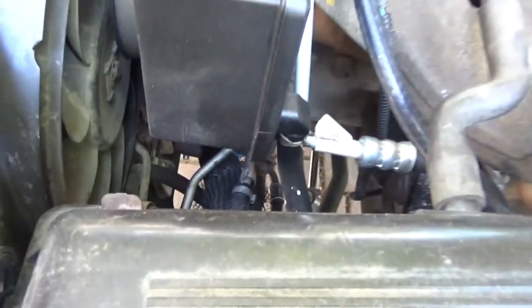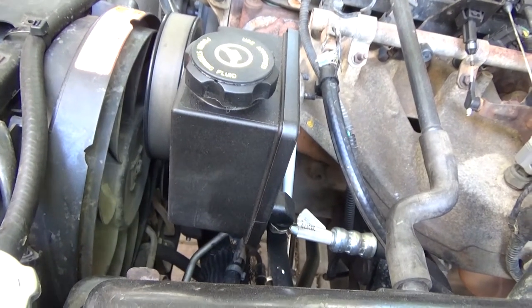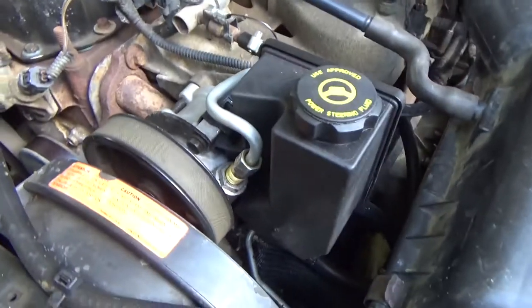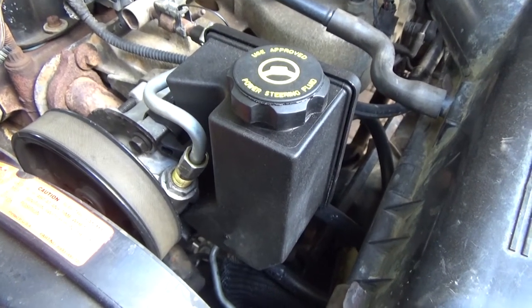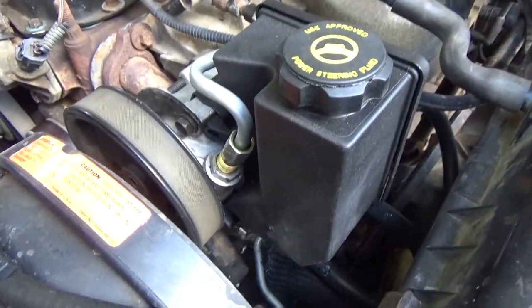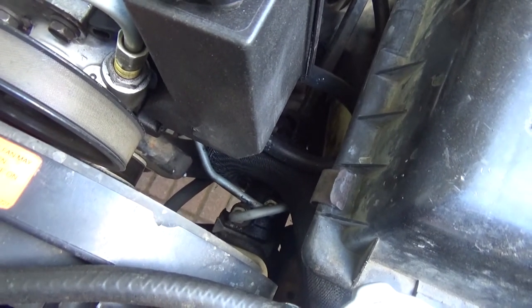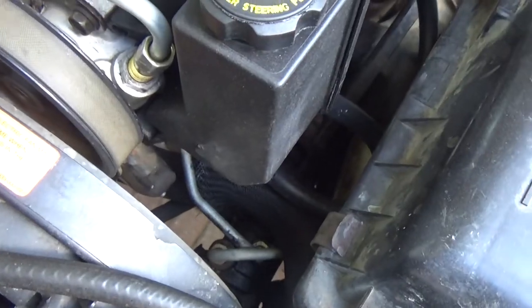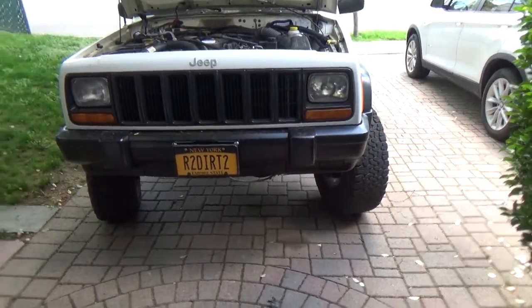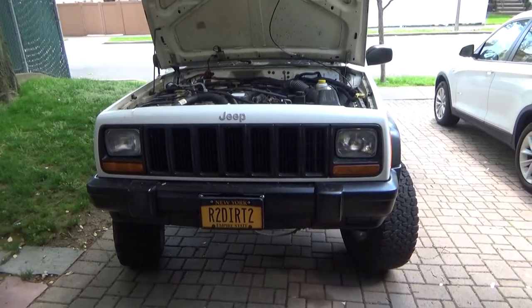Other than that everything bolts in the exact same way. I'm going to take this out and show you guys replacing the pulley, putting the pulley on the new pump, and putting this pump back in. Some people say you don't need to do the Durango box — just upgrading to the WJ pump gives them plenty of power. I can't speak to that because I did the Durango box and the WJ pump at the same time. My stock steering box was clapped out, it had way too much play even after adjustment, so I decided to replace it.